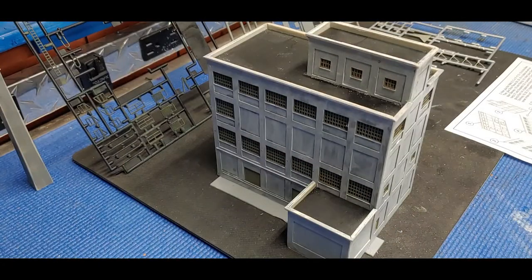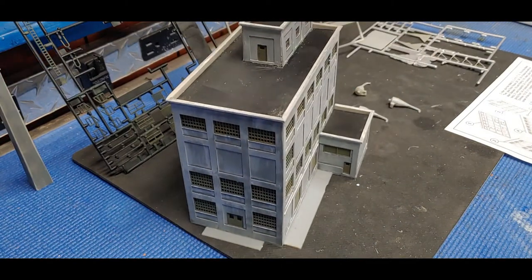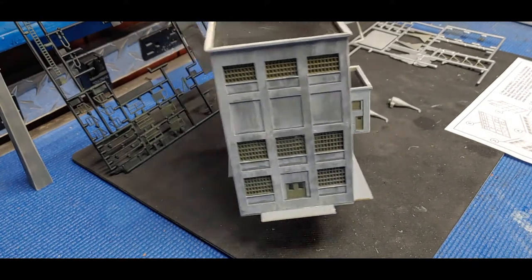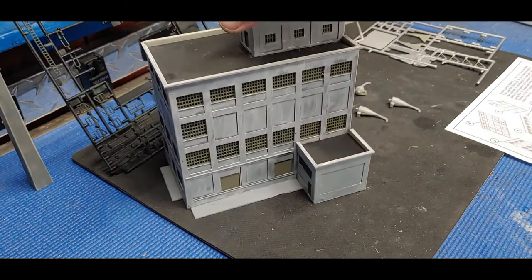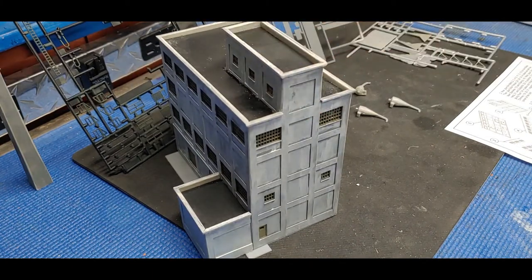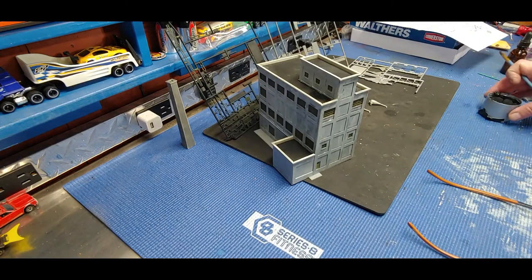Got my corners all softened up and I think I'm ready to move forward on some weathering. Those corners look really good now - nice and smooth. Coming around really nicely, so moving right along.